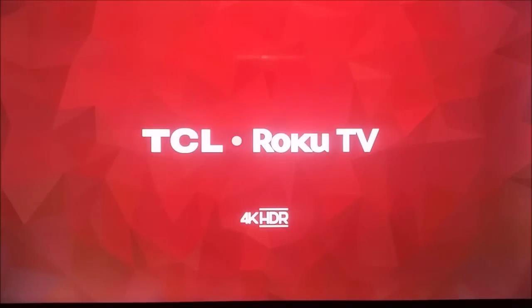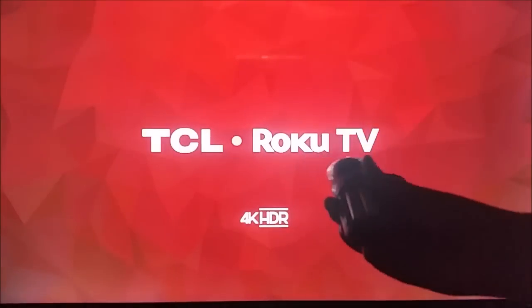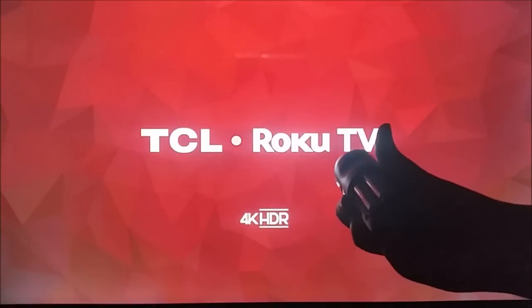Hey guys, welcome to today's video where I'm going to be showing you how you go through the initial setup process for your TCL Roku TV. I made a recording here and I'm just going to be voicing over and explaining the step-by-step process.